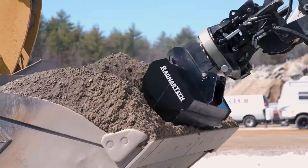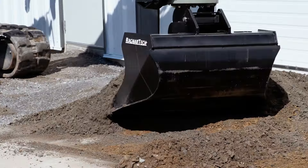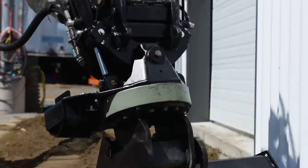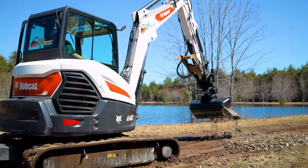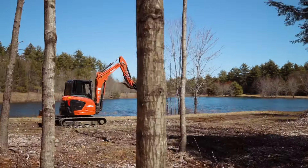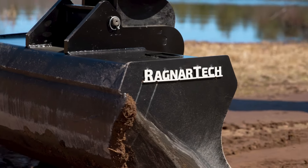Working with Ragnar Tech's unique style taper grating bucket allows operators to rotate the bucket while grating along structures without the sidewalls of the bucket interfering. Assembled in the U.S., Ragnar Tech's tilt rotator series offers a high-performance, cost-effective solution.